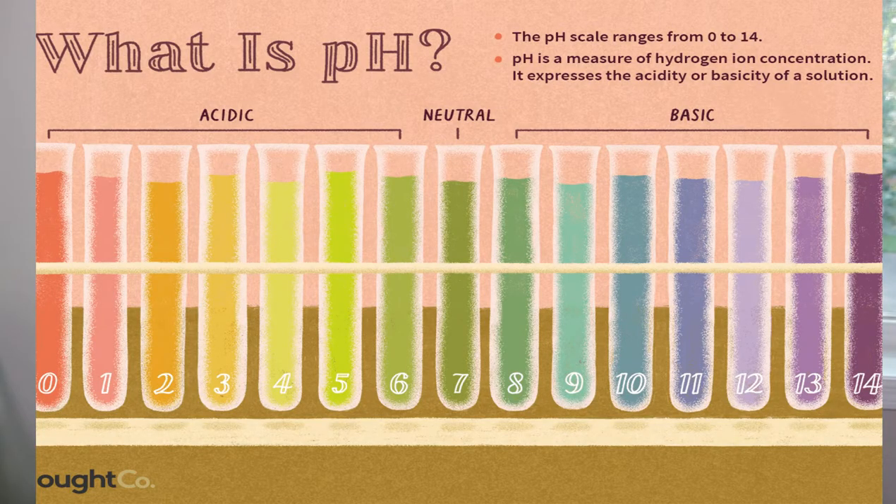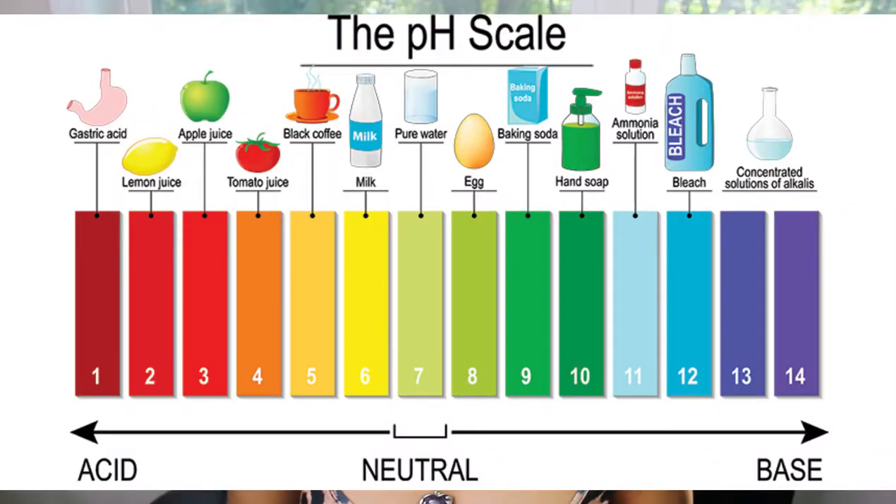The first question is: what is pH? pH is a scale to specify the acidity or alkalinity of an aqueous solution by measuring the concentration of the hydrogen ions in a solution. The higher the concentration of the hydrogen ions, the lower the pH is. The lower the concentration of the hydrogen ions, the higher the pH is.